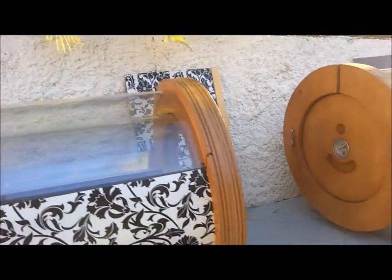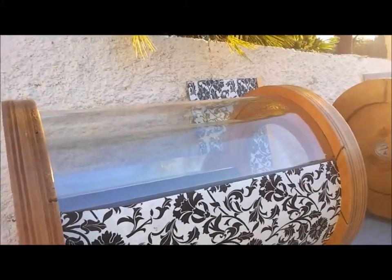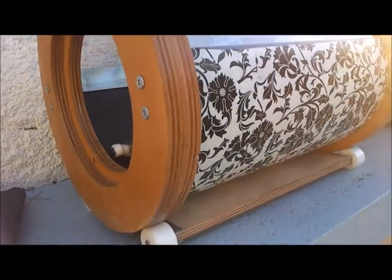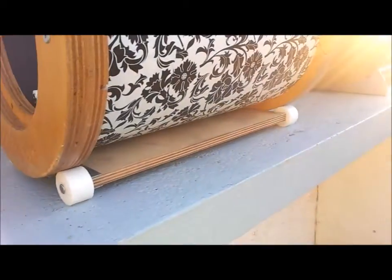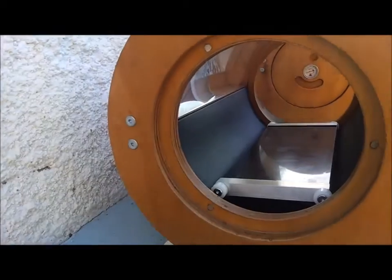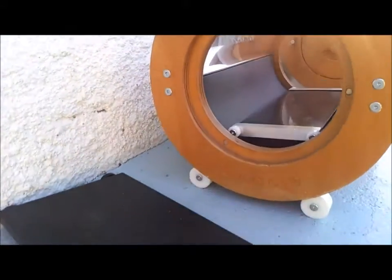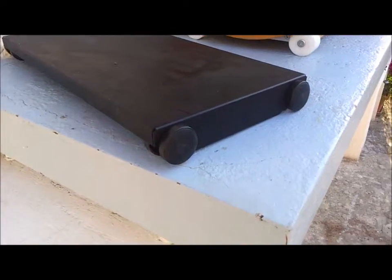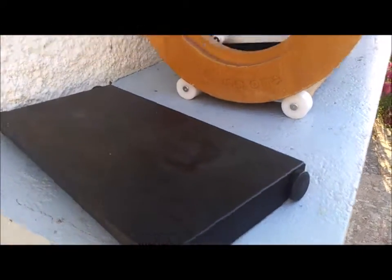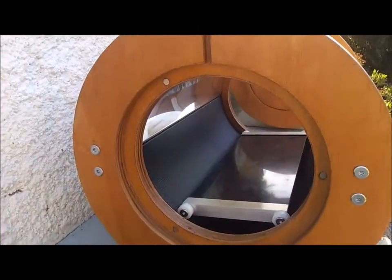And then we have the somewhat newer style Solina 1 with a new base and the new food runner, which is all a little bit more sophisticated than the old style. We will try to make a nice two-kilo chicken with potatoes in this one.